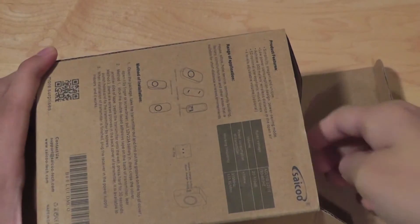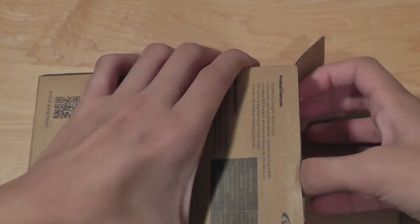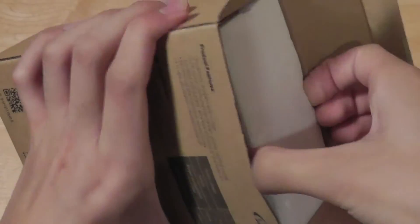The product itself will arrive in about three to five days in terms of shipping, so it's fairly fast as far as coming in on the estimated date, which is impressive. Inside the packaging, we have access to the product itself.